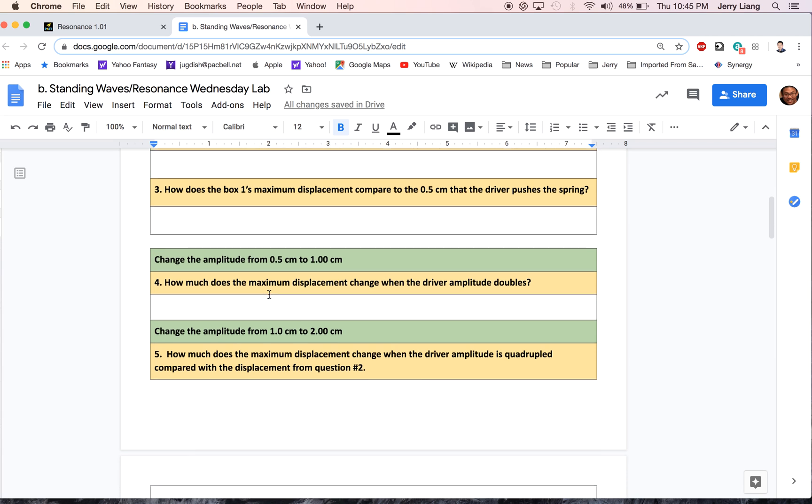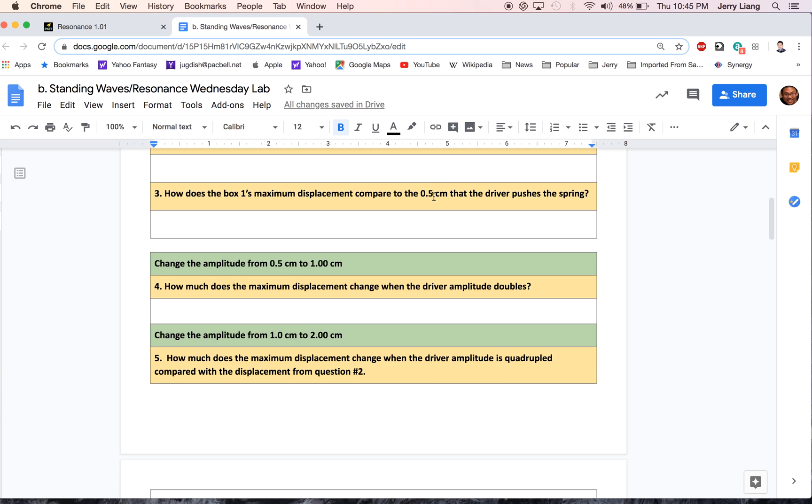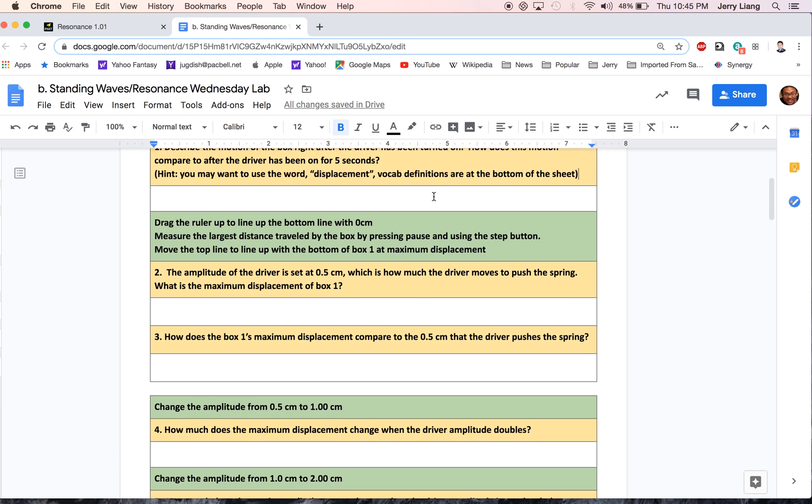How does box 1's maximum displacement compare to the 0.5 centimeters the driver pushes the spring? The driver here is only moving 0.5 centimeters, but you can see this is a little bit more than half a centimeter. That should help you answer question number 2. For question number 3, how does box 1's maximum displacement compare to 0.5 centimeters — well, I think we answered that question.